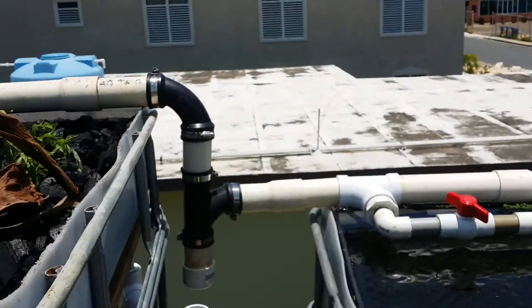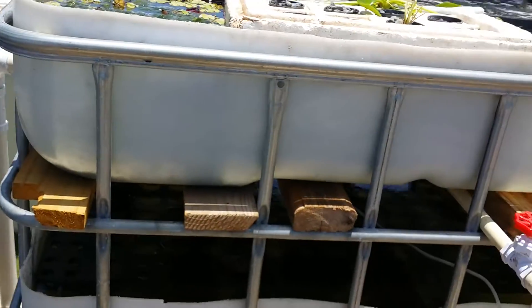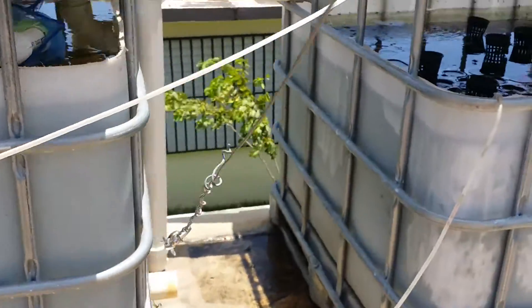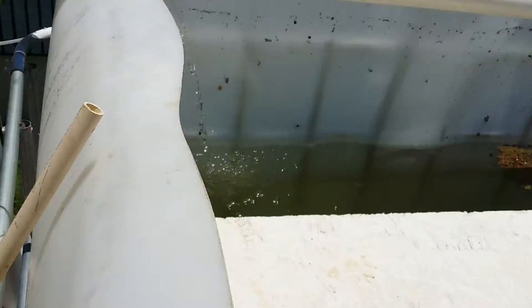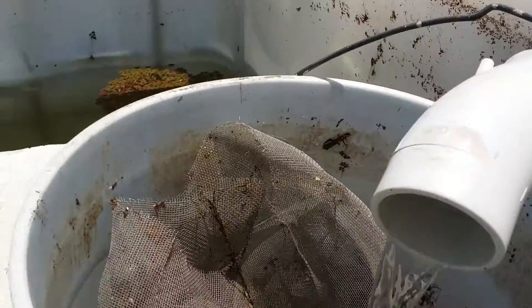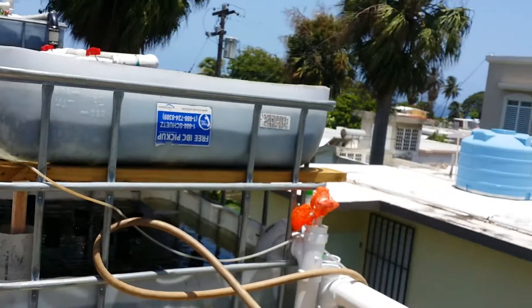We'll have three tanks in parallel on top and three tanks in parallel at the bottom that receive the water from the top. That water flows through overflow pipes like the one you see here, and eventually ends up back in our sump pump area, coming from the fish tank. That's our system for now — thanks for watching.